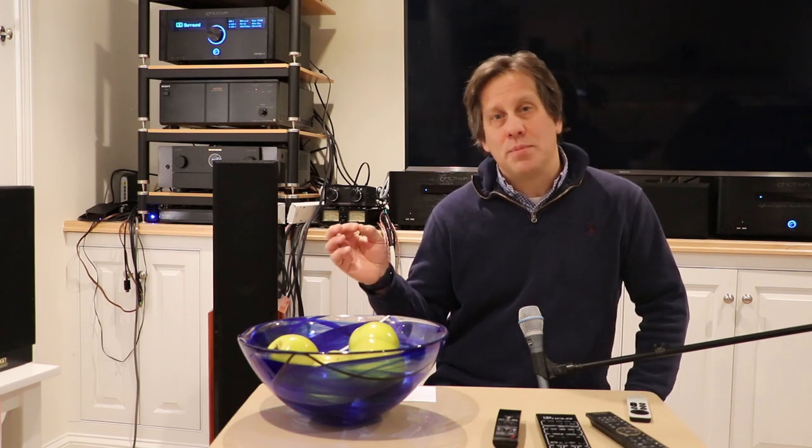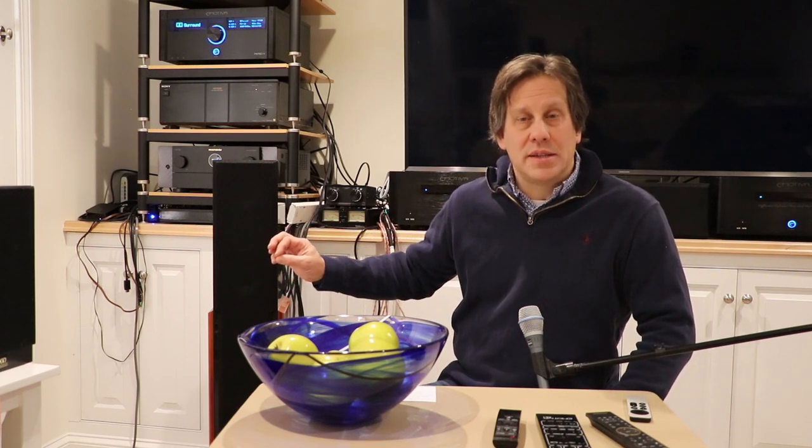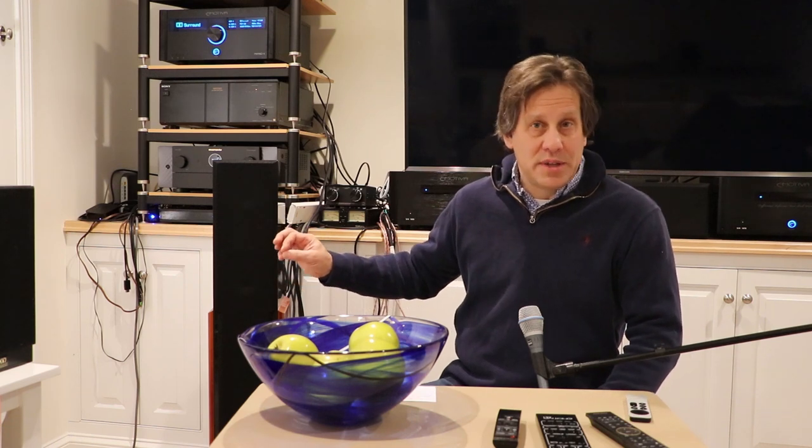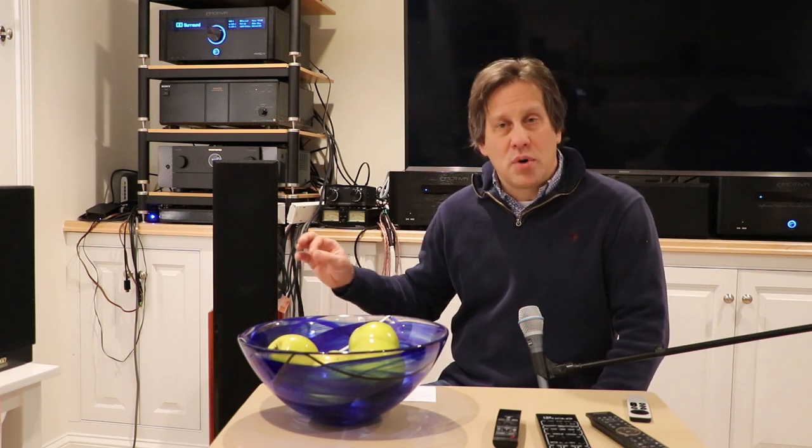Often times you will end up with either no video, no audio, or both. There are many conditions beyond just HDMI that can throw this all off. We got it to work between our Cinema 50 — which is Marantz's latest AV receiver and does not have a 5.1 or 7.1 input — and our Emotiva RMC1 processor. We've tried this several different ways and have had many ways fail.